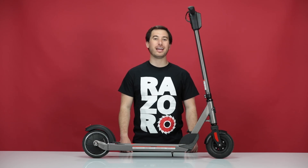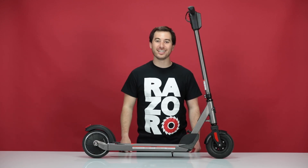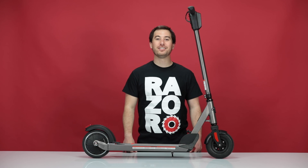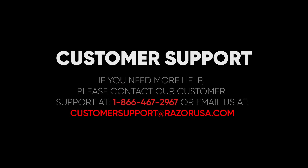Now hit that power button and make sure it works. Thank you for watching, and I hope you enjoyed our video. If you still have any other questions or concerns, please feel free to contact customer support at Razer.com.